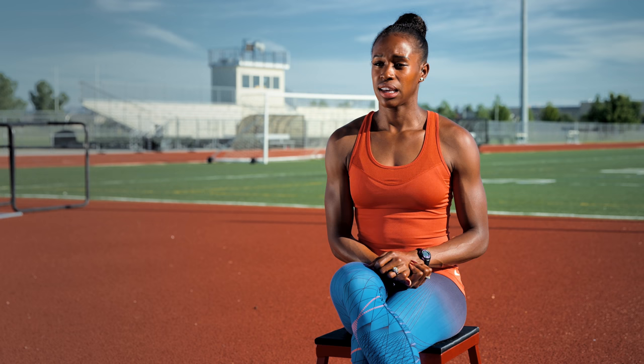A perfect jump technically has those three very important aspects: it has speed, it has drive knee, and it has correct posture. Without all three of those things in combination working together, you're going to have shorter distances.